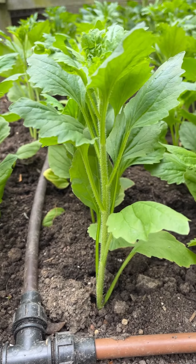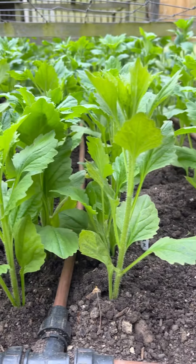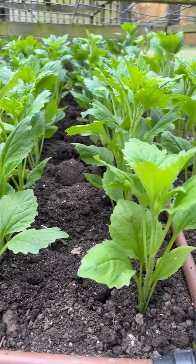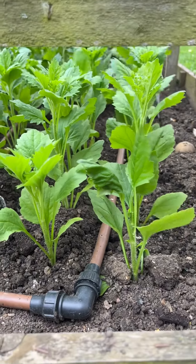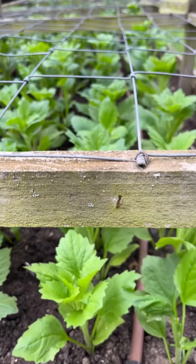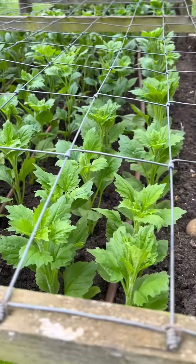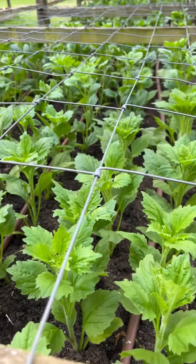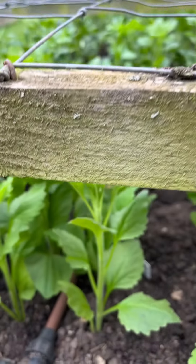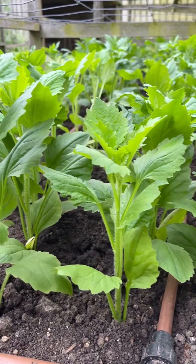I thought you might like to see how I'm getting on and I am done - finished! Look at all those smart rows of China asters. You can see that Neil's frames are now back in place. All I've got to do now is give them a watering in overhead, just this initial time, because I want to settle all the soil around the roots and get them off to a really good start. Then all we have to do is stand back and leave them to get on with it.